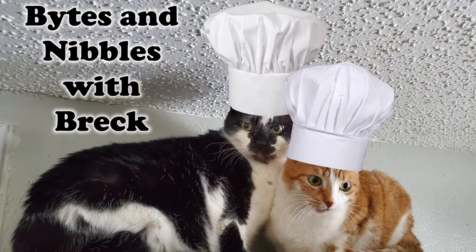Hello, friends, and welcome to Escaping the Mouse with your host, me, Breck Rohl. Today we're going to do another episode of Bites and Nibbles with Breck, and today what we're going to do is we're going to prepare chicken enchiladas.